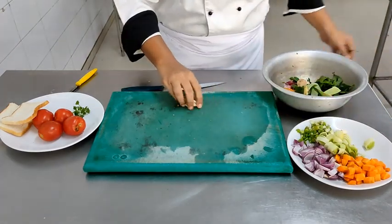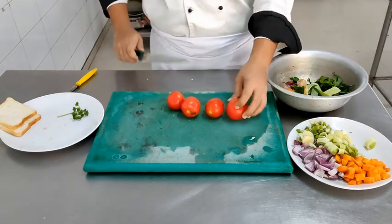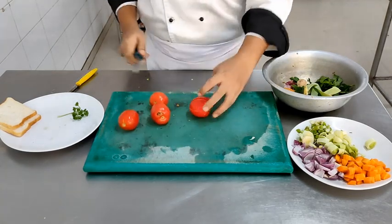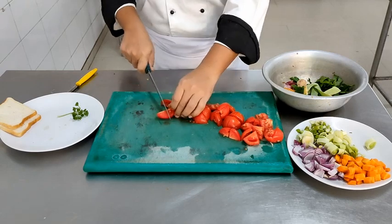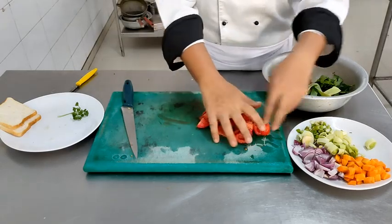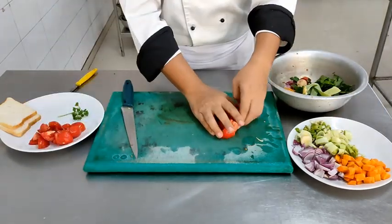Moving on to the tomatoes — the tomatoes have already been washed. I am just roughly chopping them. If you notice, the size of the cut of the tomato is slightly larger as compared to other vegetables — this has to do with the texture of the tomato. Tomatoes are soft in texture and cook very fast, which is why we have cut them into large pieces. Any rotten piece of tomato is discarded.